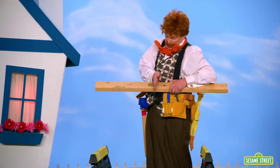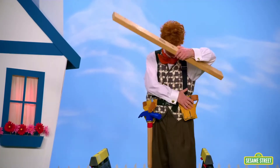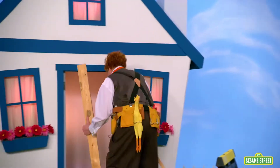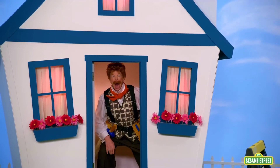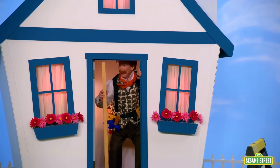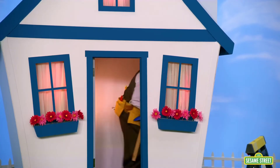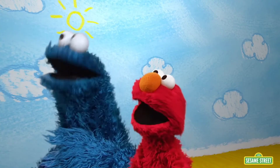He's going to saw the board to make it shorter. Where's your saw, Mr. Noodle? In the house. He got in — it fits! Me cannot believe me eyes. He had to turn it the other way. The door is tall enough for the board to get through. Thank you, Mr. Noodle. Bye-bye.